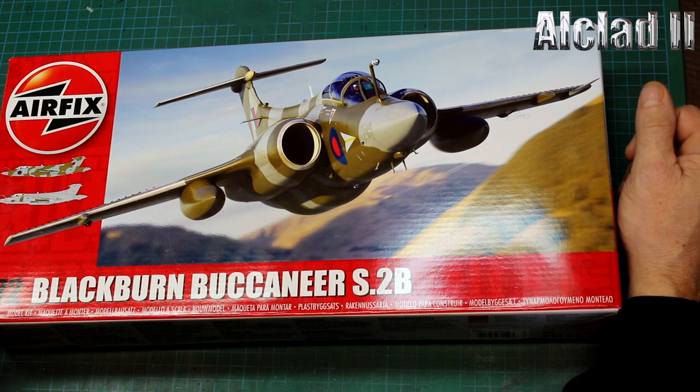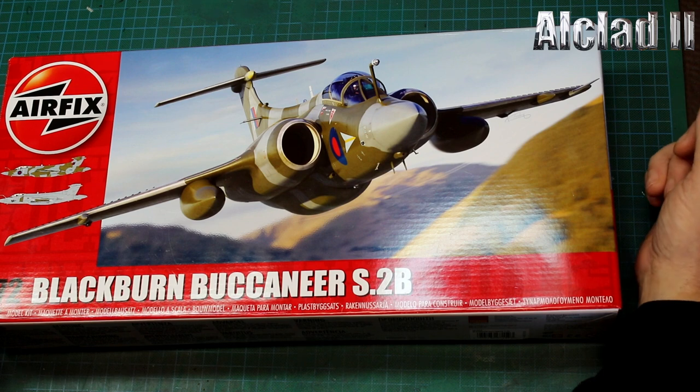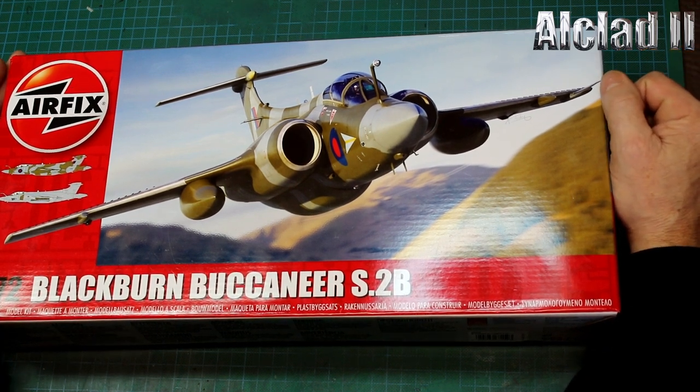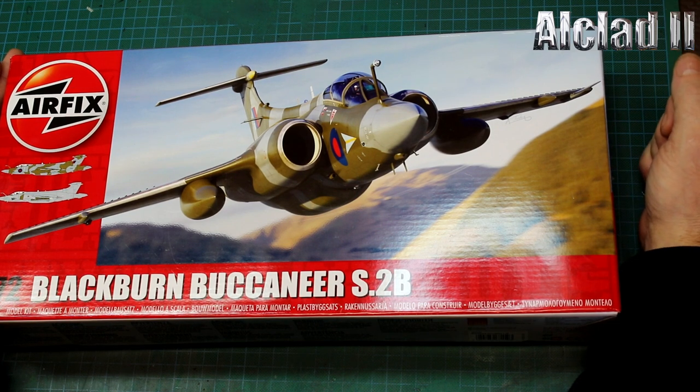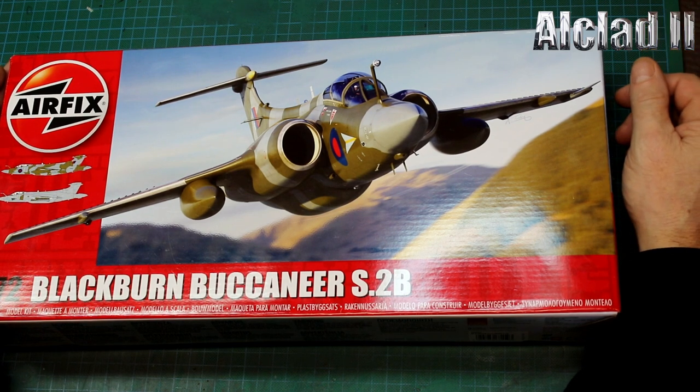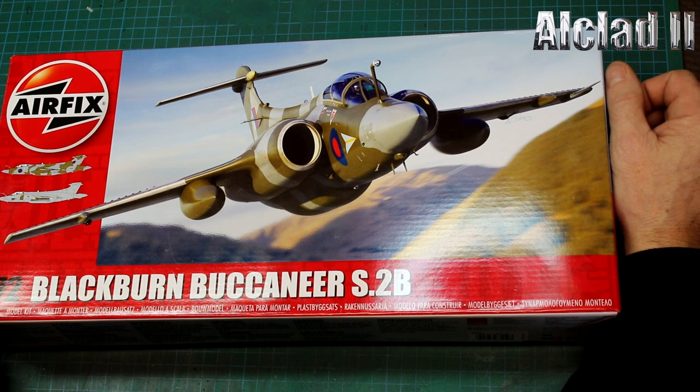It comes in two colour configurations: wraparound Ocean Grey and RAF Dark Green, or a grey. As I said, I would like to do it in Desert Pink - I know they were used in Desert Storm, as was the Herc. It would be nice to have this in Desert Pink, although the Herc never was, which is a damn shame because that would have looked marvellous.